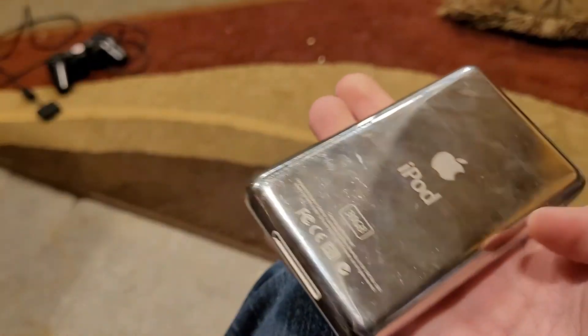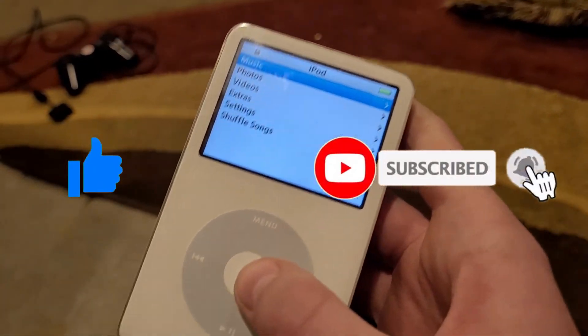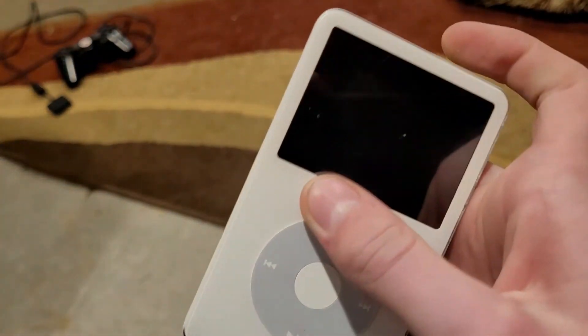So yeah, that's about it. If you enjoyed this video, make sure to hit the like button and subscribe, and I'll see you next time. Bye.